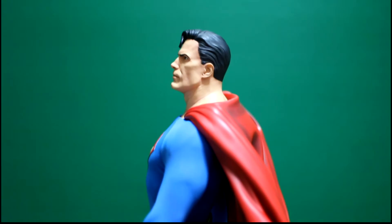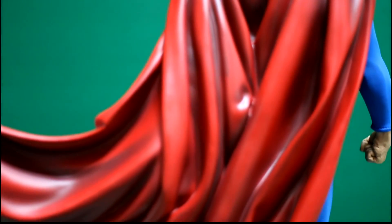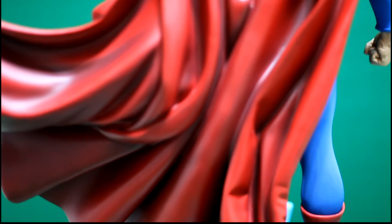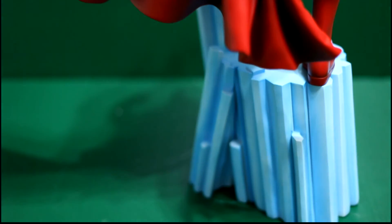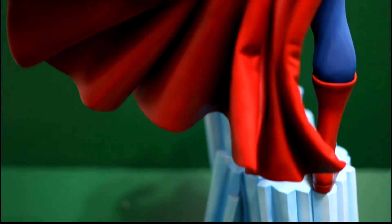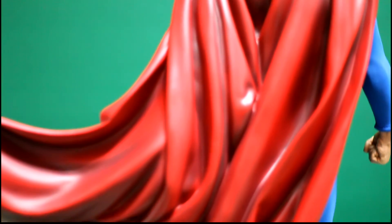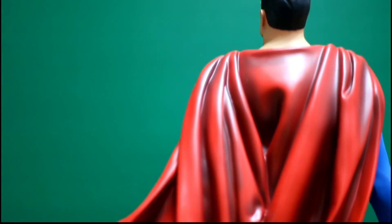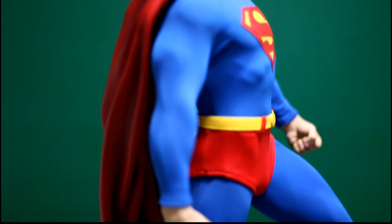Another nitpick I noticed is that the arms, and namely the fists, are attached via a seam. I don't know if it was meant to have magnets, but when I took the statue out of the box I noticed there was a seam. Yes, you don't see it because the suit covers it up, but I know it's still there.